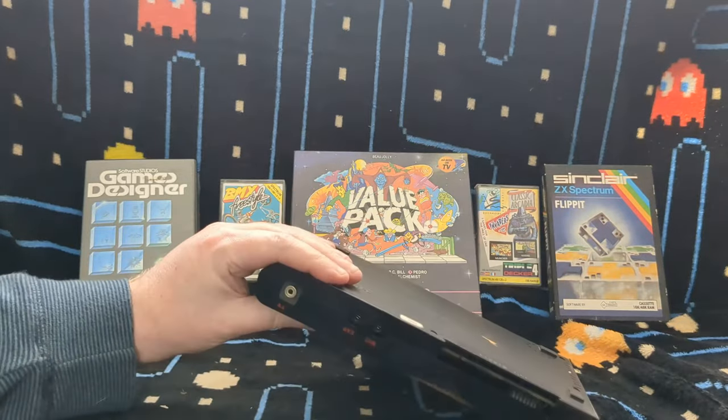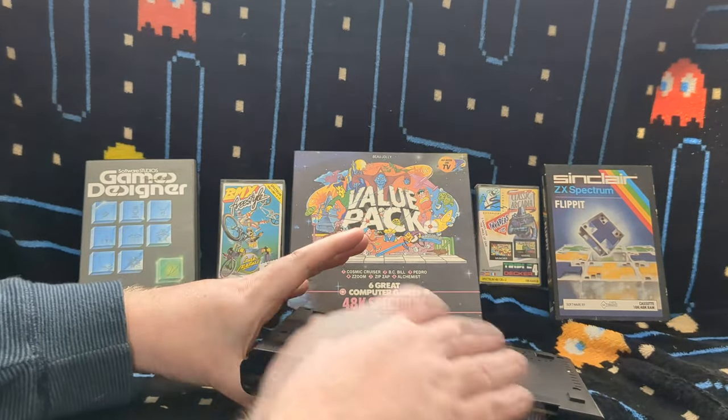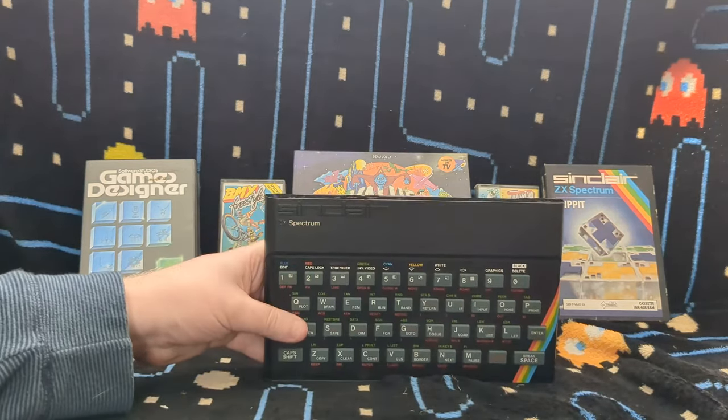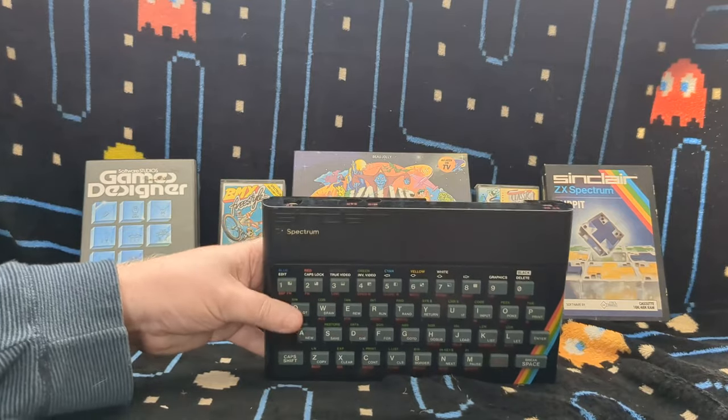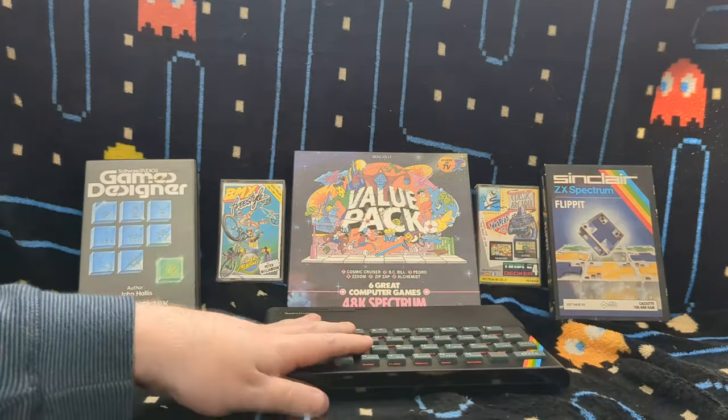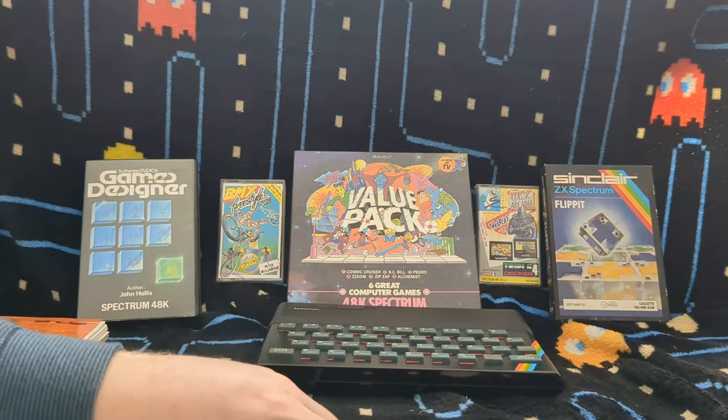Usually when you go around a computer there's loads to look at, but with the Spectrum there really isn't, because it is a budget computer built to have as minimalistic a design as possible. That's it.